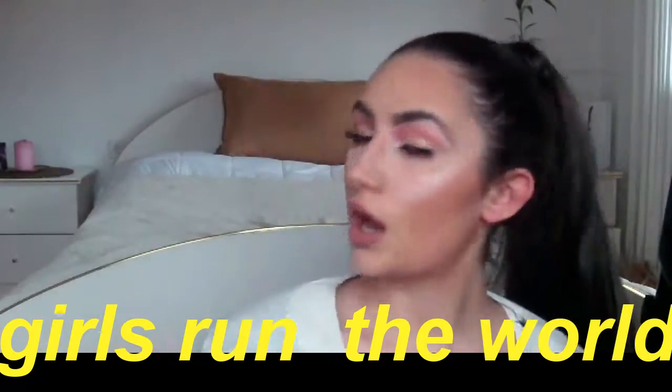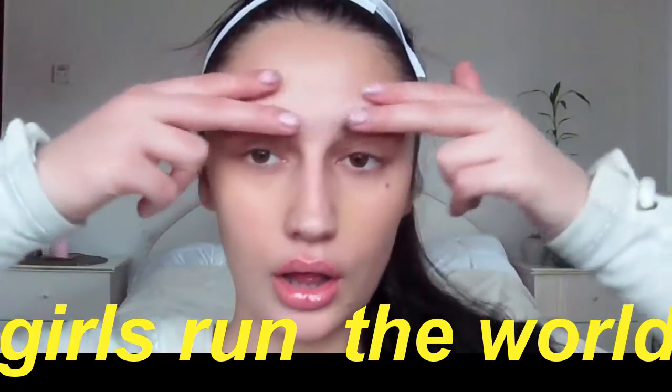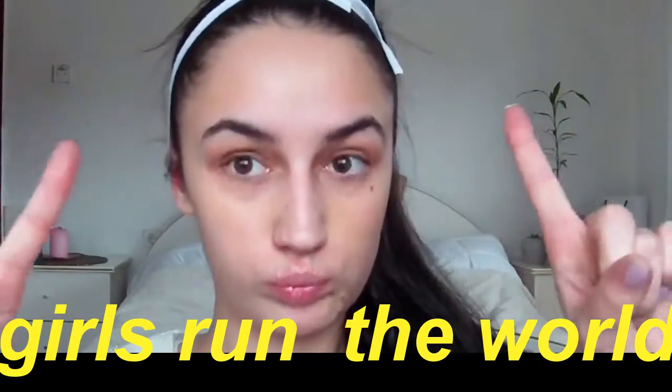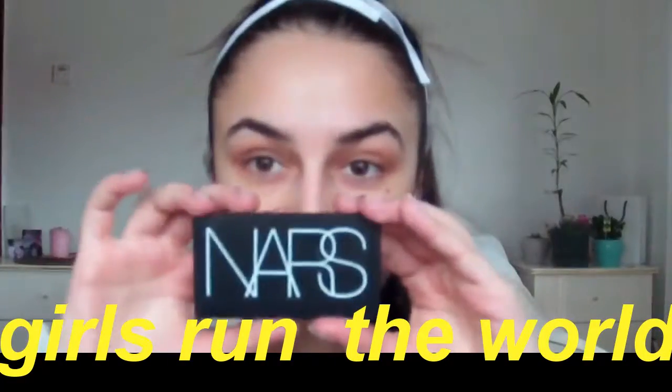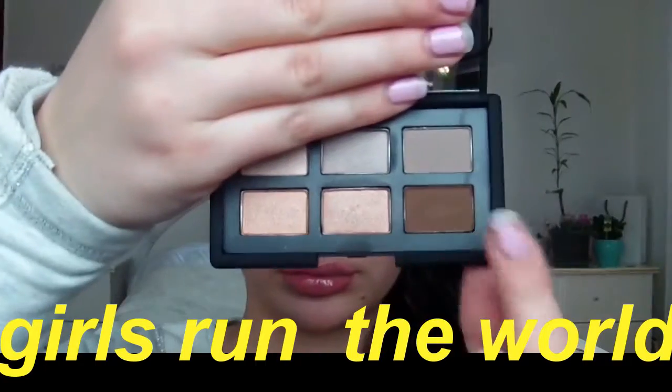Hello, welcome back to my channel. I hope you're having a wonderful day. For today's video I decided to do a makeup tutorial and I have so many ideas when it comes to makeup tutorials for New Year's Eve because I just love the bright colors.